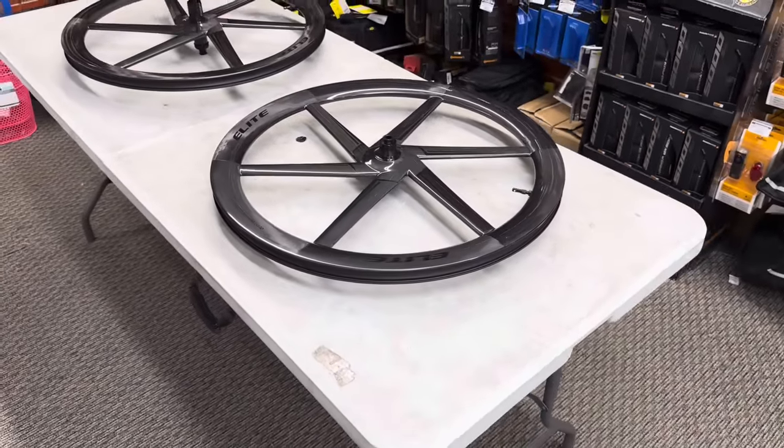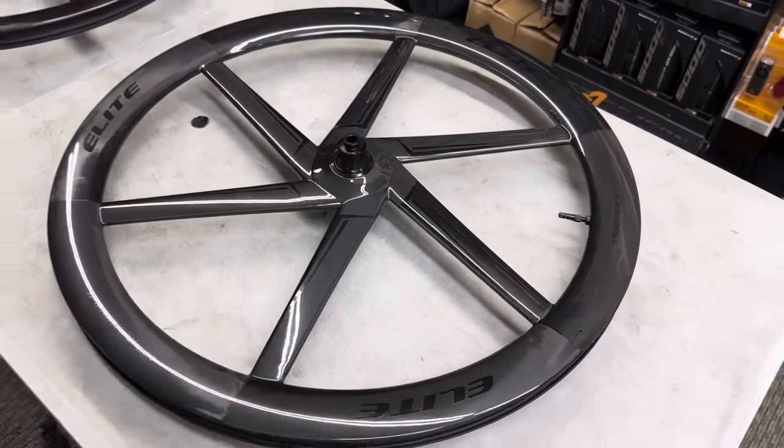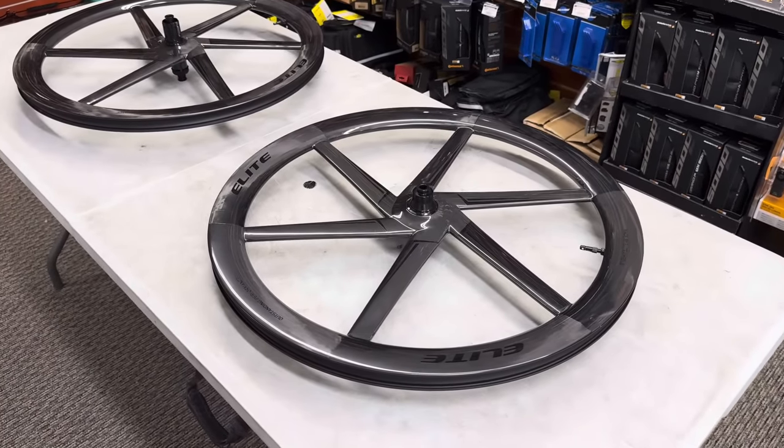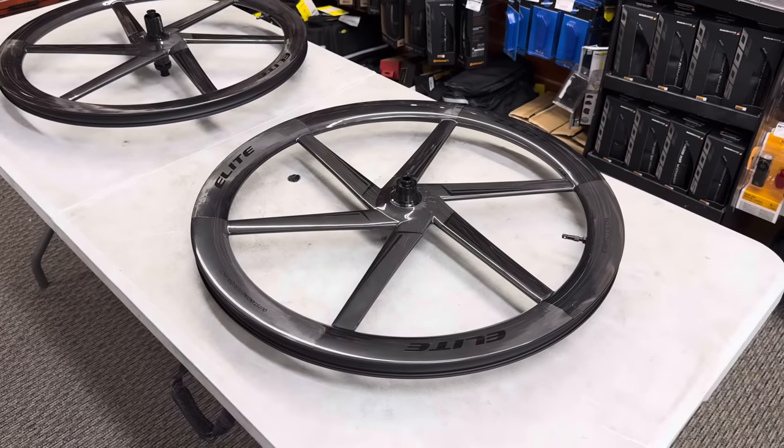I've only had one bicycle on the channel with this kind of six-spoke design, so I'm very excited for it. This is just an unboxing — I have not ridden these wheels yet, but they have been in trial with the company, so we'll go over all the details and tech specs.